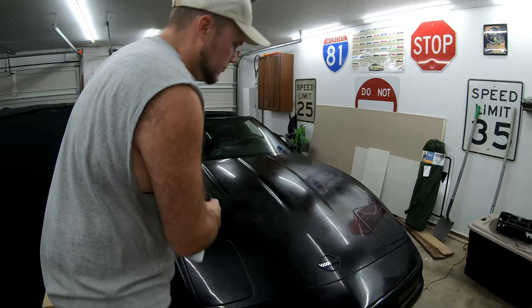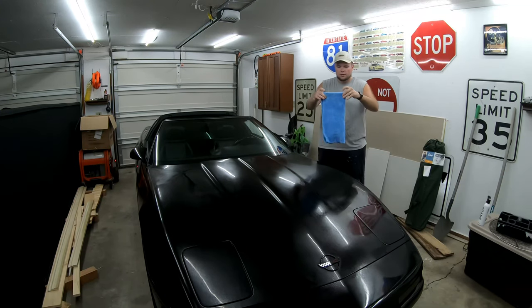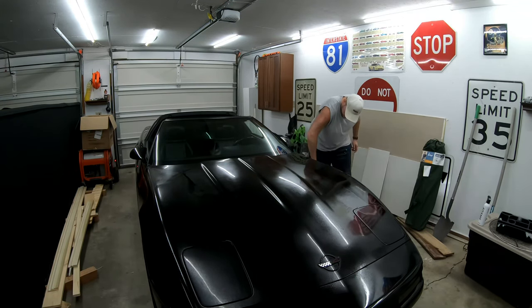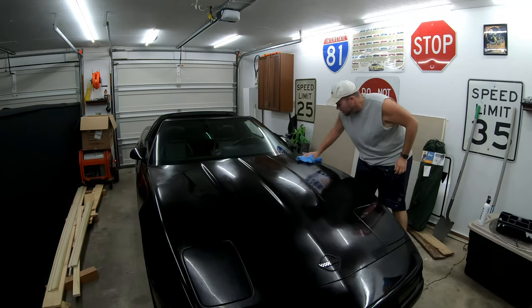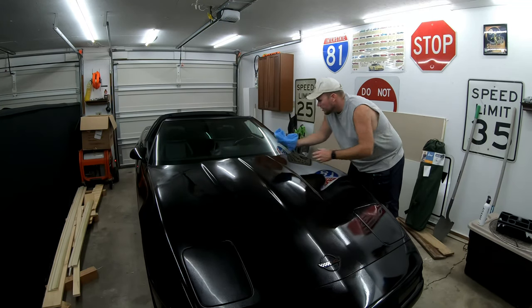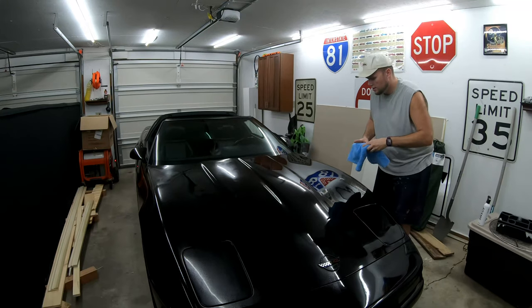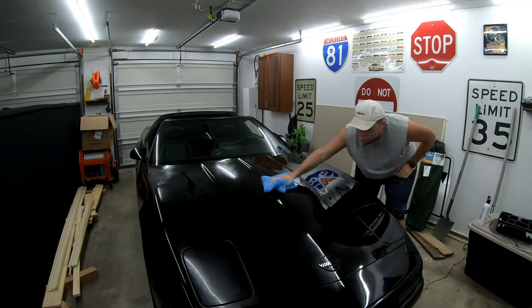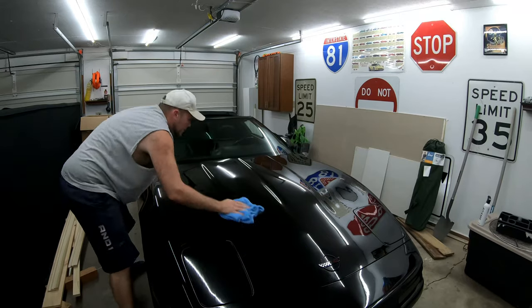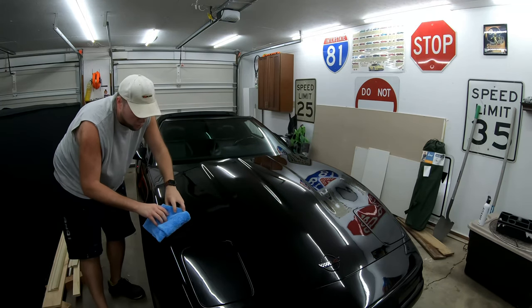This stuff smells like grapes — smells delicious! They say to basically hold the towel like this and just go with your car — this is just cleaning the surface, getting it ready to ceramic coat. I think I may have put a little bit too much on, but it's actually drying pretty nice. You want to make sure you get it all off because you don't want to put any ceramic coating on a wet surface — you want it applied directly onto your clear coat.